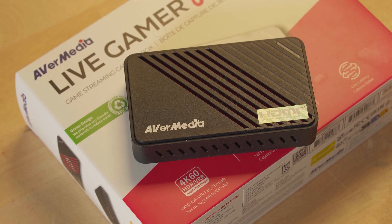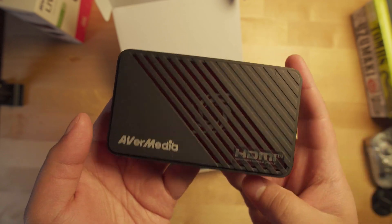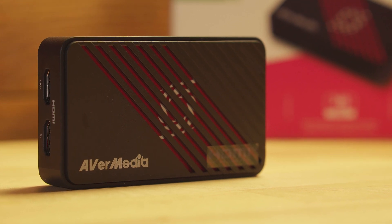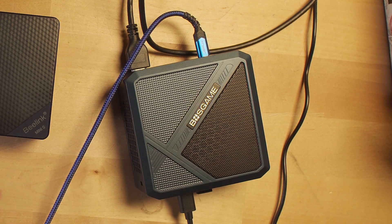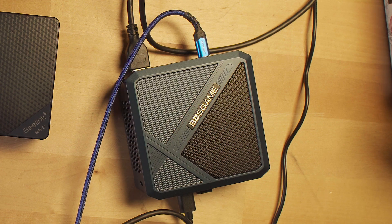I think the improvements they've done with the new Live Gamer Ultra S are pretty incredible. Replacing the fan with passive cooling, being a more efficient unit that doesn't get as hot, and having more capabilities makes it a worthwhile upgrade. The fact that we're able to utilize high refresh rate recording with such a low budget system like the Boss Game P5 is a win, because you can have a dual streaming or recording setup without needing to spend a whole lot of money and it doesn't take up a lot of space.